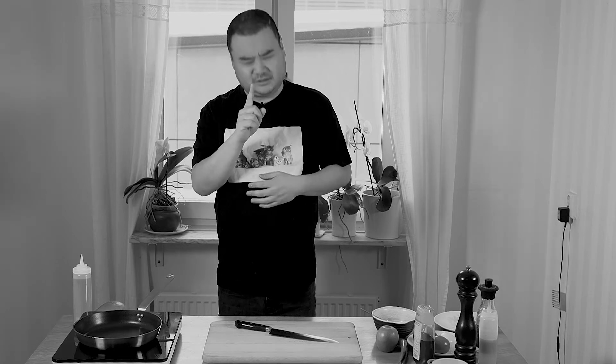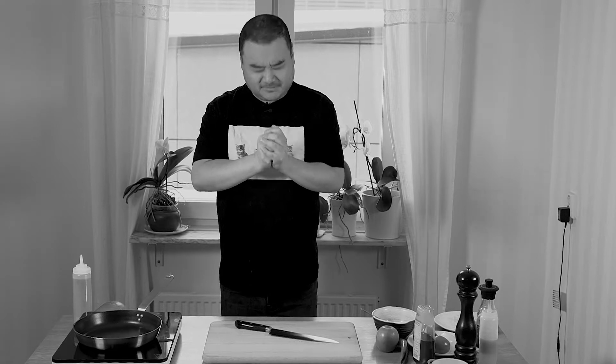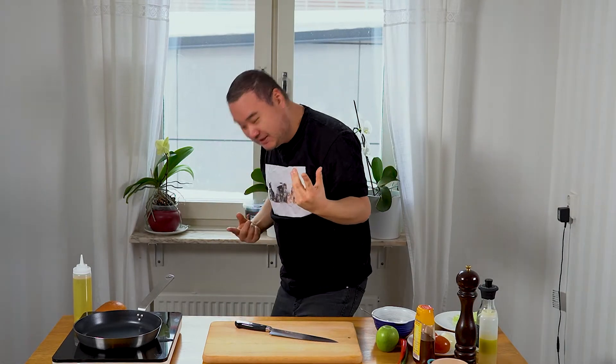Greetings and welcome to David's Waycooking. Today, it's a very sad day. Psych! It's an anti-sad day because we are going to make something delicious today.